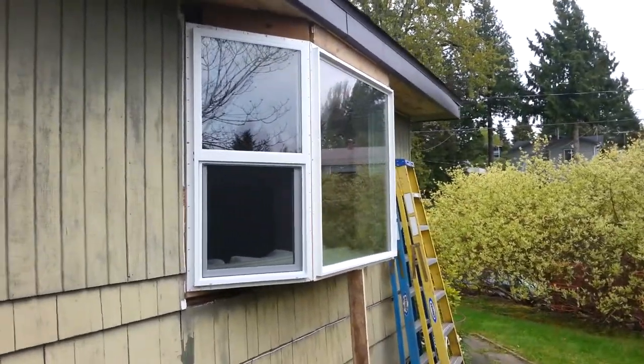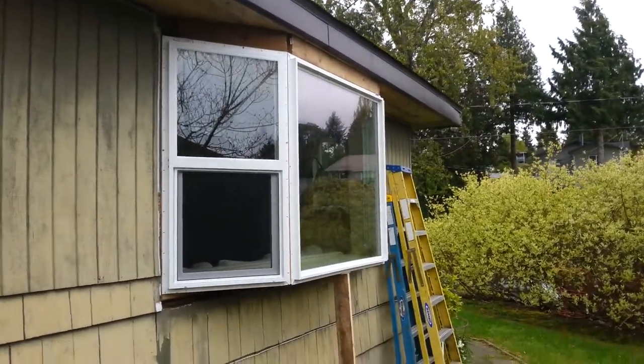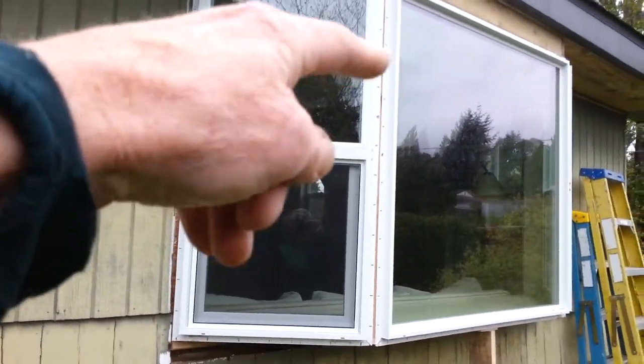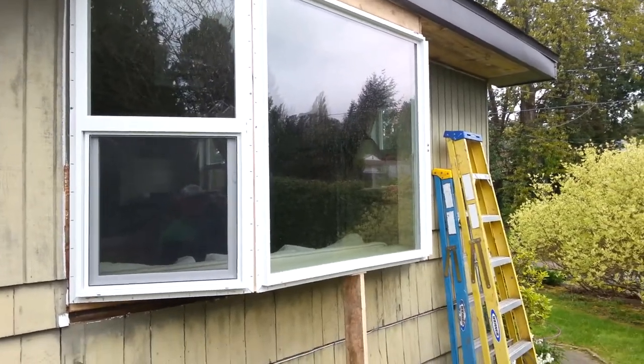Good morning everybody. It's a brand new day in Seattle. It's not quite as sunny as it was Saturday when I was putting this window in. I've actually only tacked these windows in — I've got three screws per window because I had to close it up for the night on Saturday night. Yesterday was Easter.